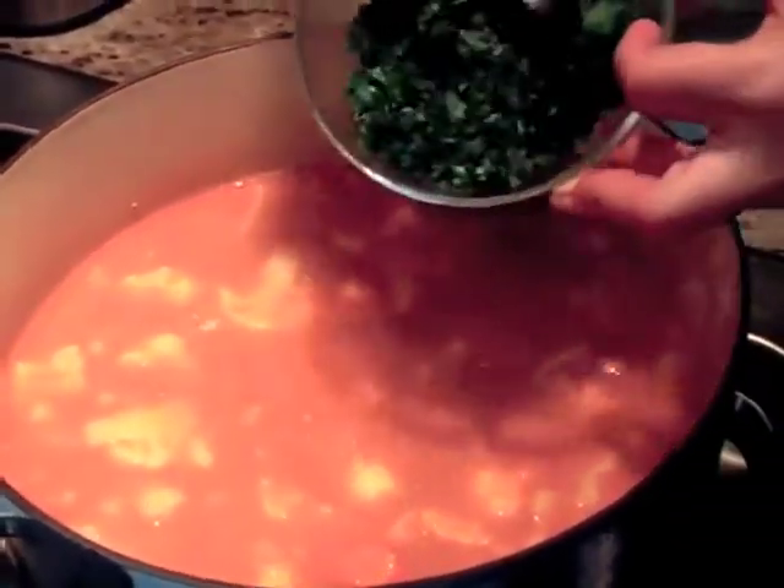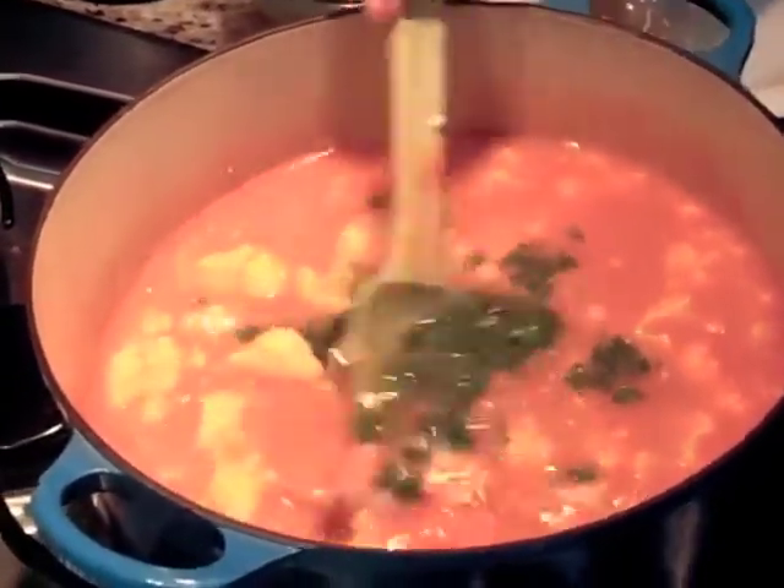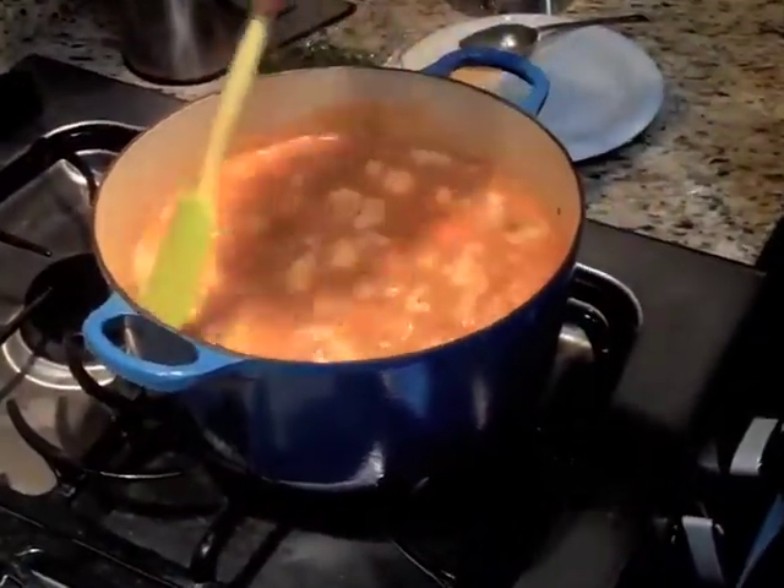Here I am adding half of the parsley because I want the flavor in the soup. Then after the soup is finished, I add more.